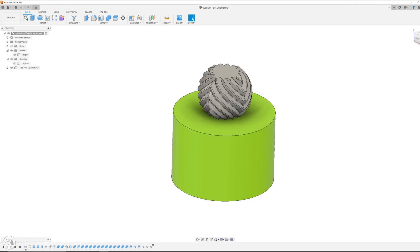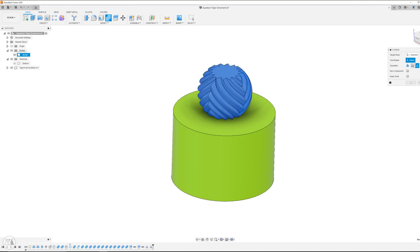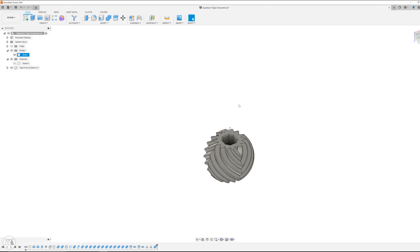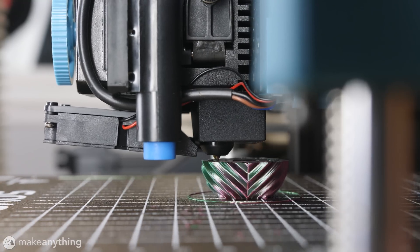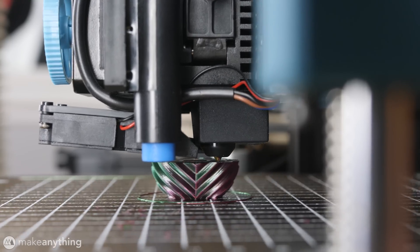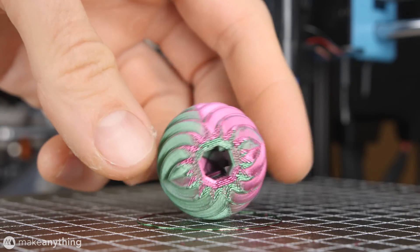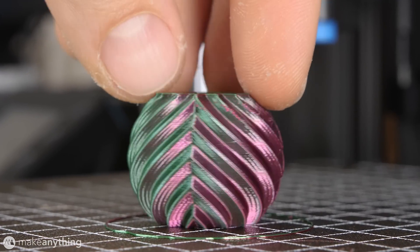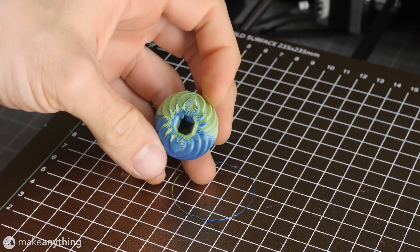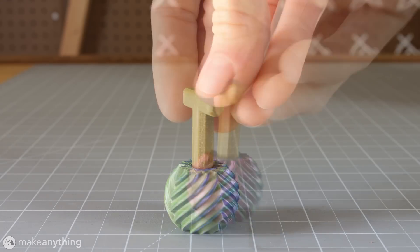I designed my shape inspired by the popular chromatic vases I shared five years ago. All you've got to know is that you can use the combine tool to subtract the stem part from the ornament, and once again we're left with a part that's compatible with the tippy stem. I printed this one on the SV-06 using Matterhackers Quantum PLA to get an awesome two-color gradient. And while I've only just started printing with the SV-06, I'm quite impressed with it — I'd be pretty excited about the chance to win one. Here's another chromatic ornament printed with the blue-yellow Quantum PLA, and I think both of these are pretty stunning.